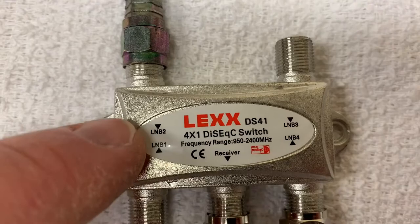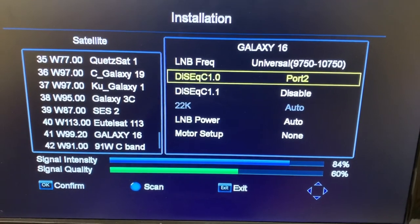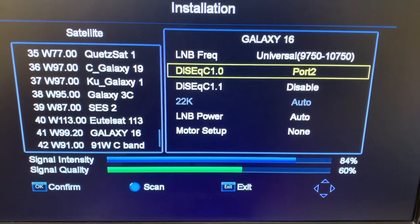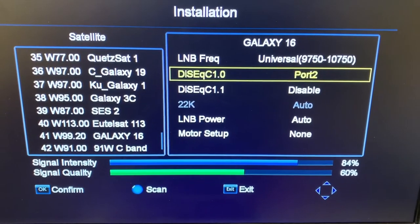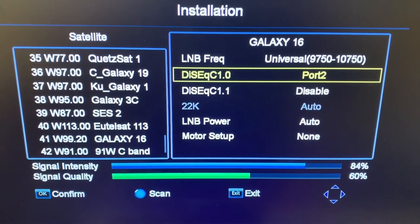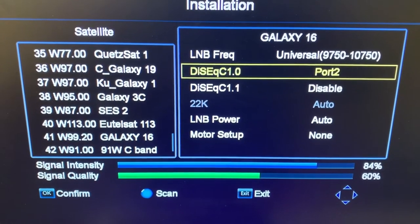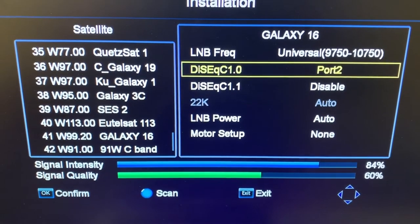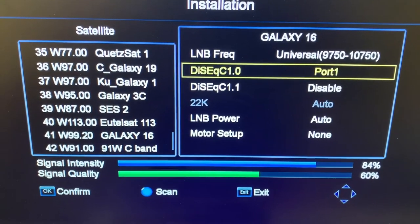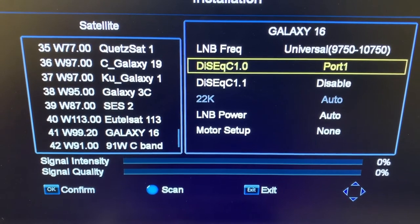Here we are at the installation menu. The satellite I currently have selected is Galaxy 16, which is 99 West. I have highlighted DiSEqC 1.0 and selected port 2, and on my signal meter I'm getting a good signal and signal quality. If I switch to port 1, you'll notice my signal goes away because there's nothing connected on port 1.